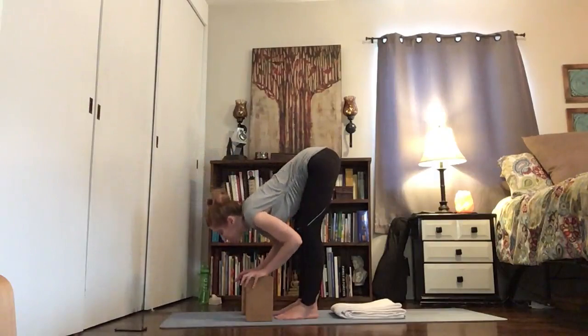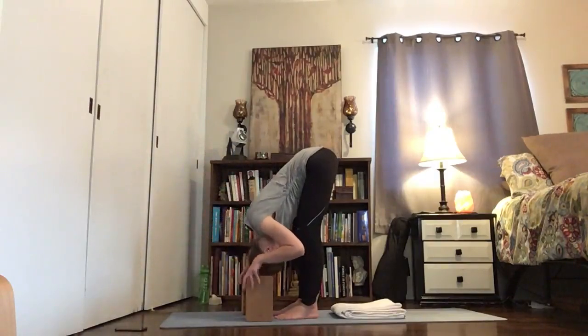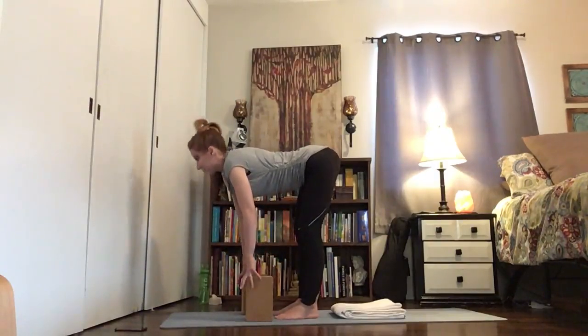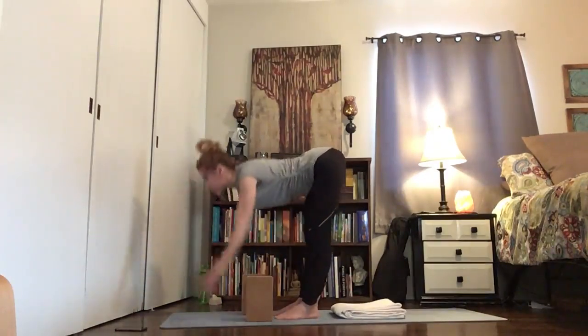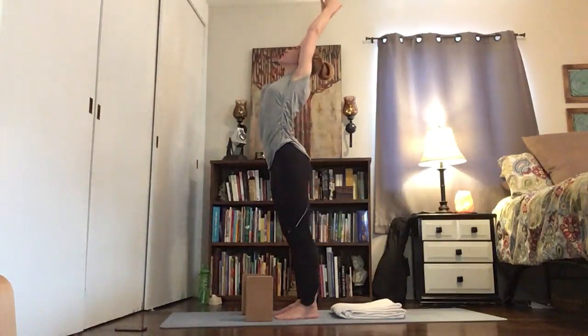Exhale — last one here, empty it out. Come all the way up, reach up, hands to your heart.